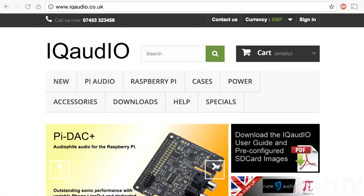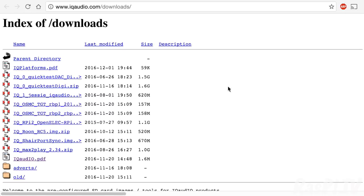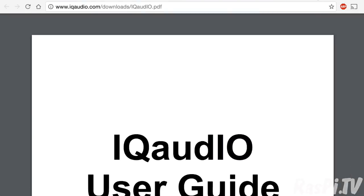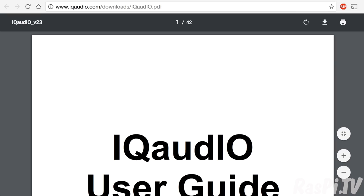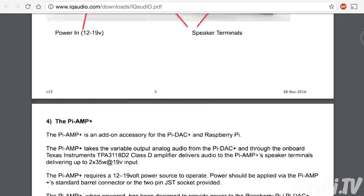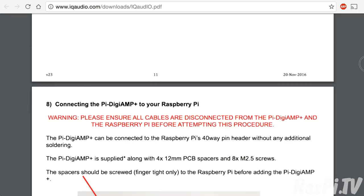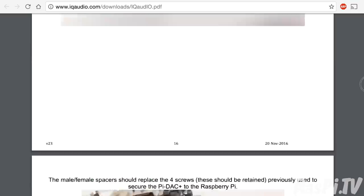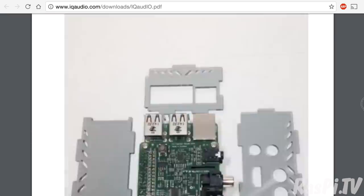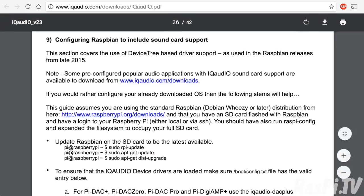So this is the iQ Audio website — you can click here to go to the download section. If you click on the manual, it opens up a very nice and comprehensive guide. It shows all of the products, gives you an overview of the range, how they work, how they fit together, how to put them together, how to install and put the cases together, and eventually you get to the section on how to configure Raspbian.